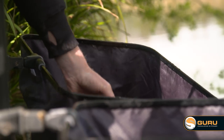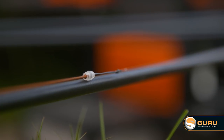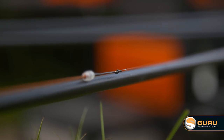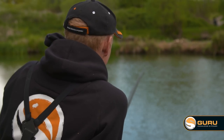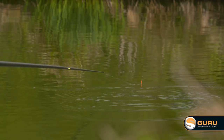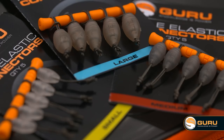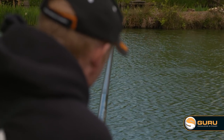One thing I really like about the pole elastic connectors is the fact that the colour of them is quite subtle. I've had it in the past when I've had a bright connector on there and my eyes are quite distracted by a bright colour flickering about right near my float. The subtle colour of these makes it very easy to concentrate on your float, read your bites and help you catch a few more fish.